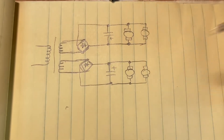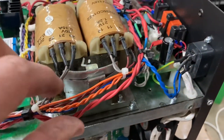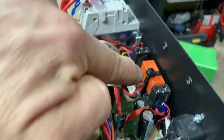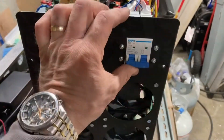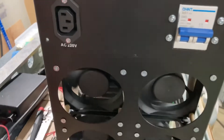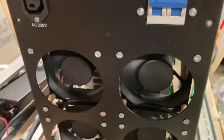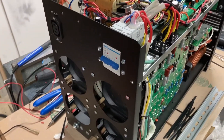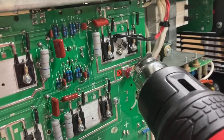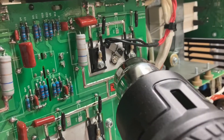I already showed you the temperature contacts I installed. The rest of the modification is here: this is one relay with a resistor, and another relay here with another resistor over there. When we start the machine, the fans only engage at half power, and this is a very tolerable and comfortable work environment — nice and quiet.